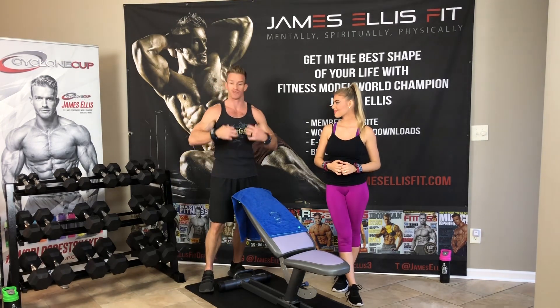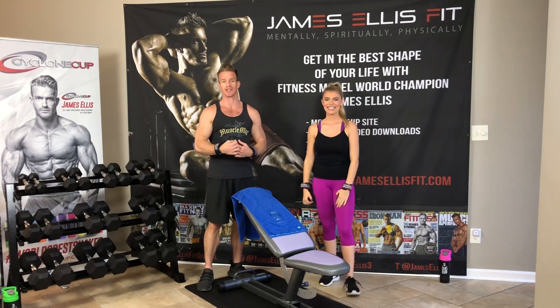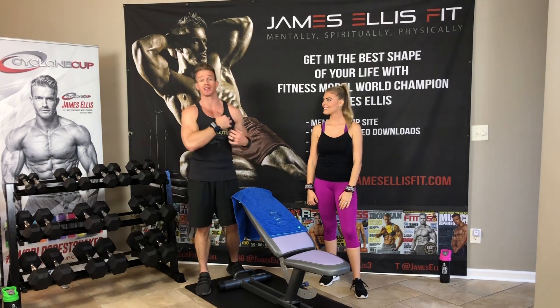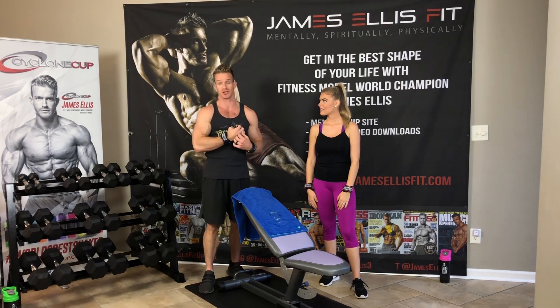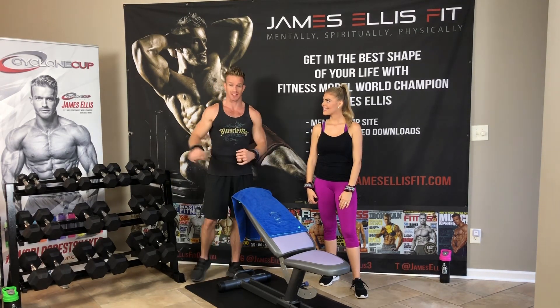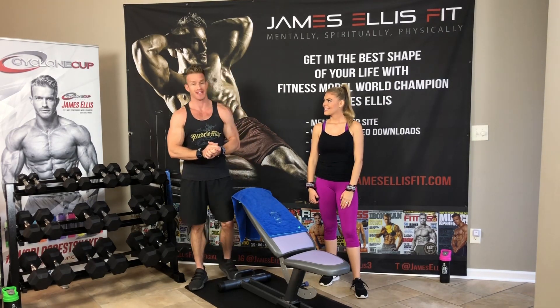Super excited about this, y'all. You're going to love this workout. If you really want to tone up, bulk up and tone up that chest, that's what we're doing today. We're going to hit the full chest — we're going to hit the full pec major, the clavicular head, the sternocostal head, and the costal head of the pec major. We're going to bulk it up and cut it up using the dumbbells. Six different exercises — it's going to be a phenomenal workout.